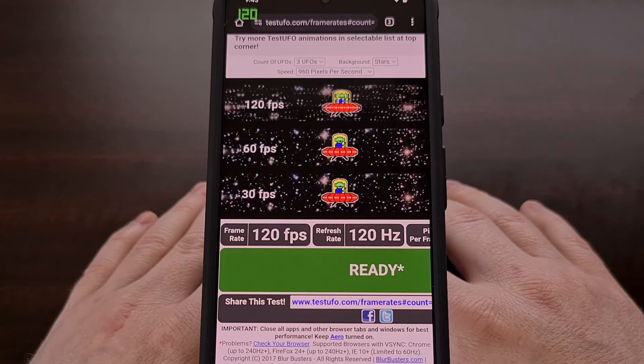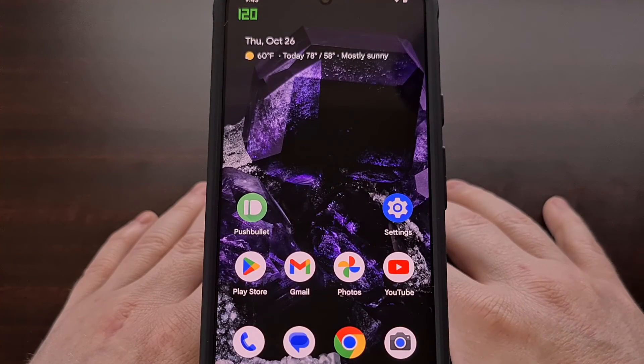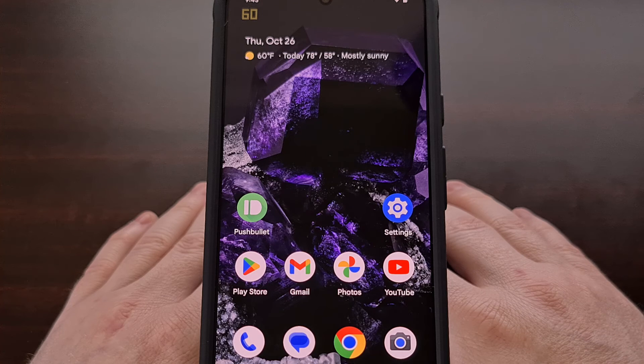There's still an improvement to be gained by enabling this feature, and it's something I recommend everyone do when using the Google Pixel 8 or the Pixel 8 Pro.